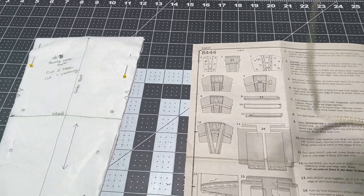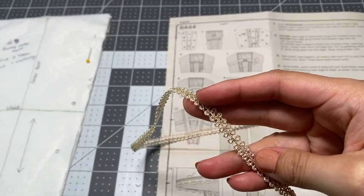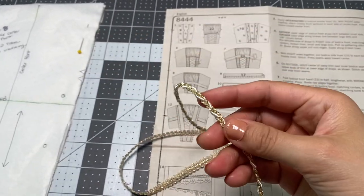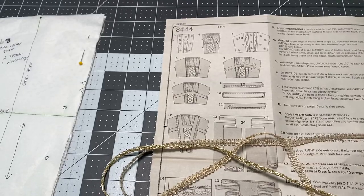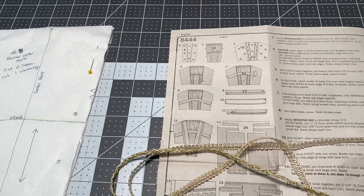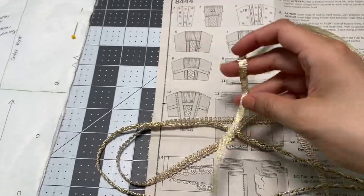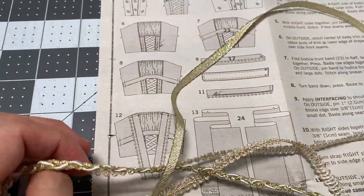I have this one — it's like a little braided trim — then I have this one which is like a literal braid, and of course I have the ribbon. This isn't the size I'm going to use, I just didn't open the correct size, but to give you an idea — so these are the three that I have.